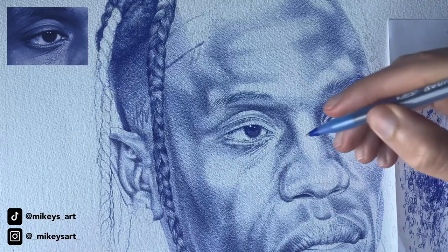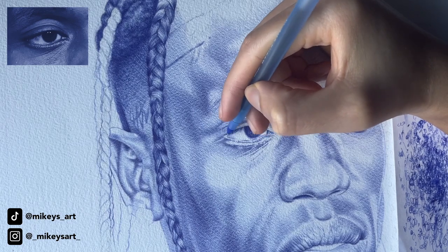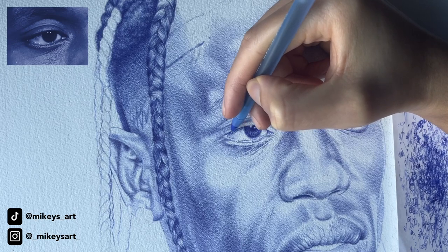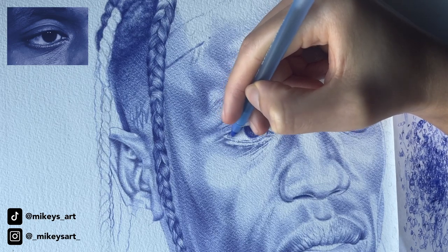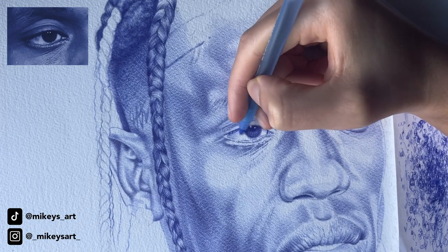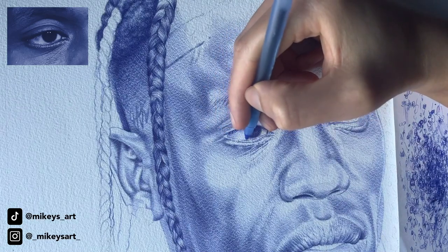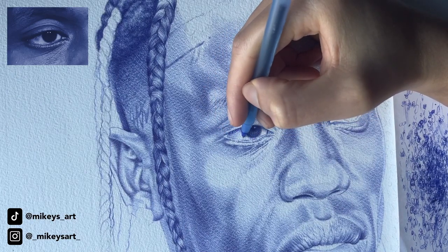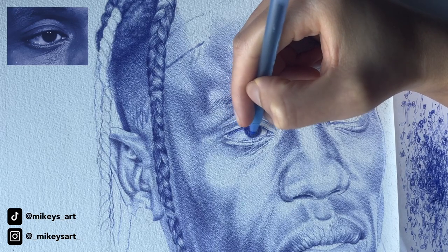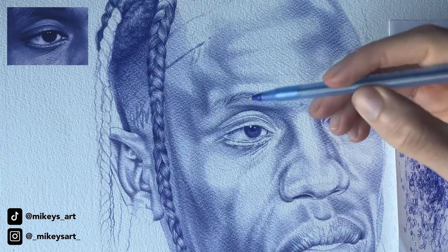There you go. The last part I'm going to do for now is darken this corner to make the eyeball look like a sphere. Remember, take your time, build the layers. Then come down and darken right here. We'll come back later in the drawing and put in some details. But other than that, this is how you draw an eye.